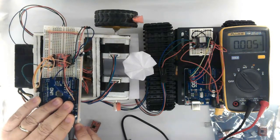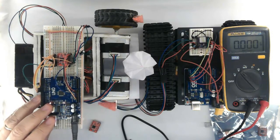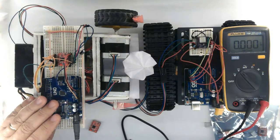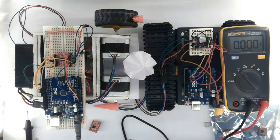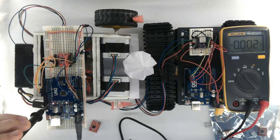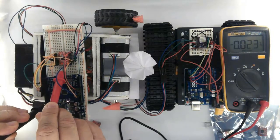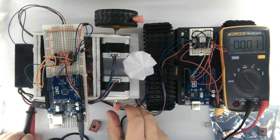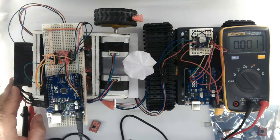Now let's run and see. The conclusion: never ever leave the MS1, MS2, MS3 pins floating. Let's probe again — 0.100 volts, and the torque is strong enough.